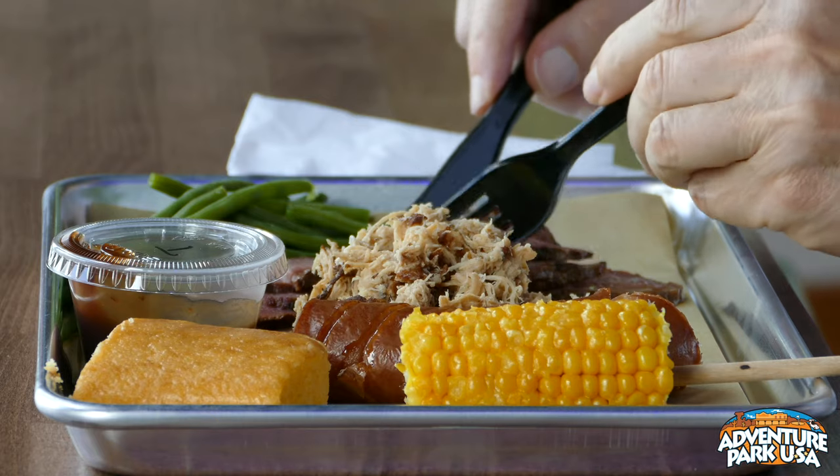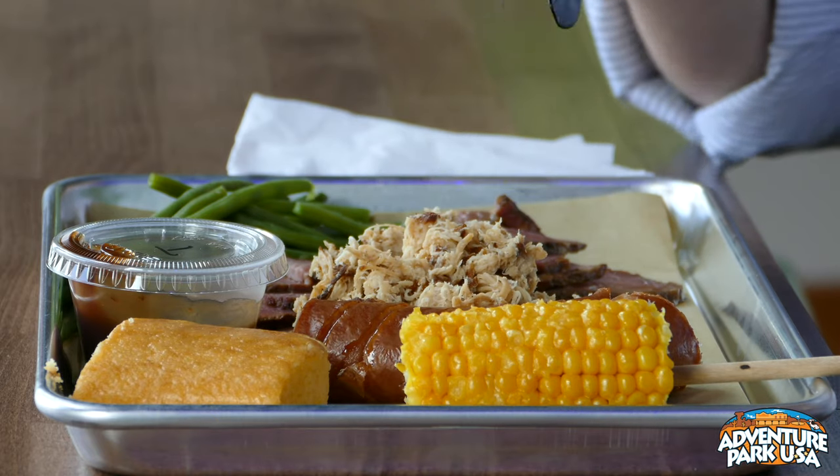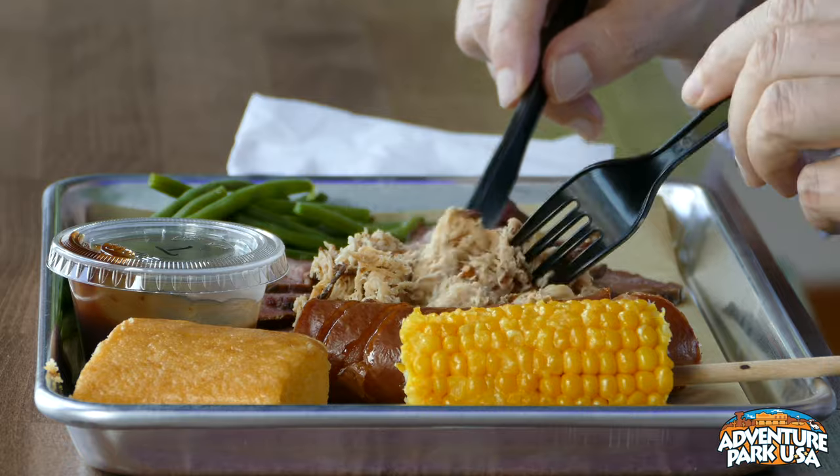This is out of this world. You can get a sampler where you can get three different kinds. This is just out of this world.